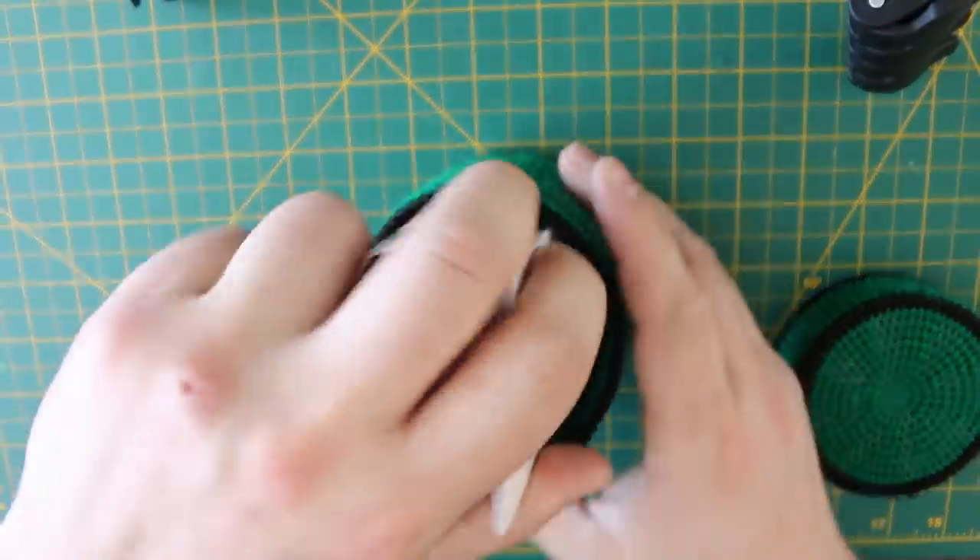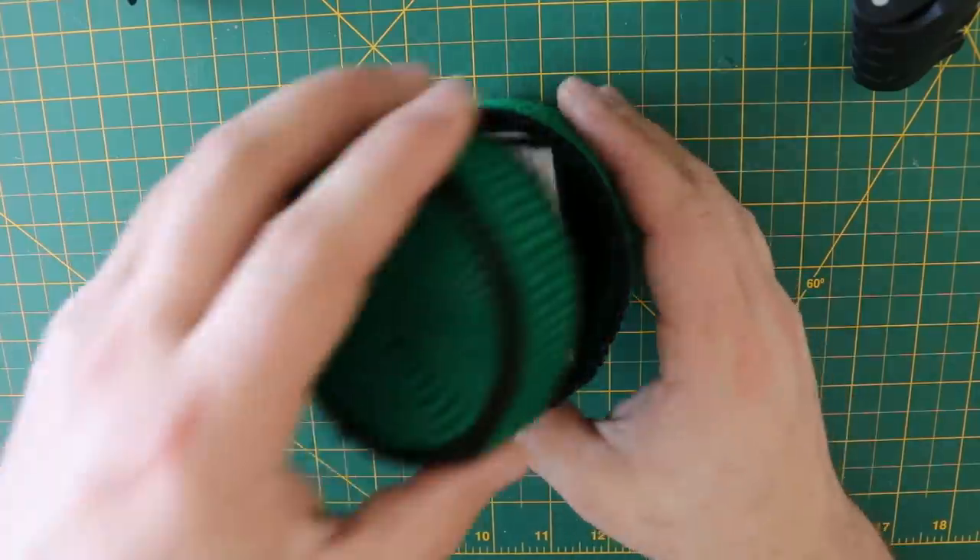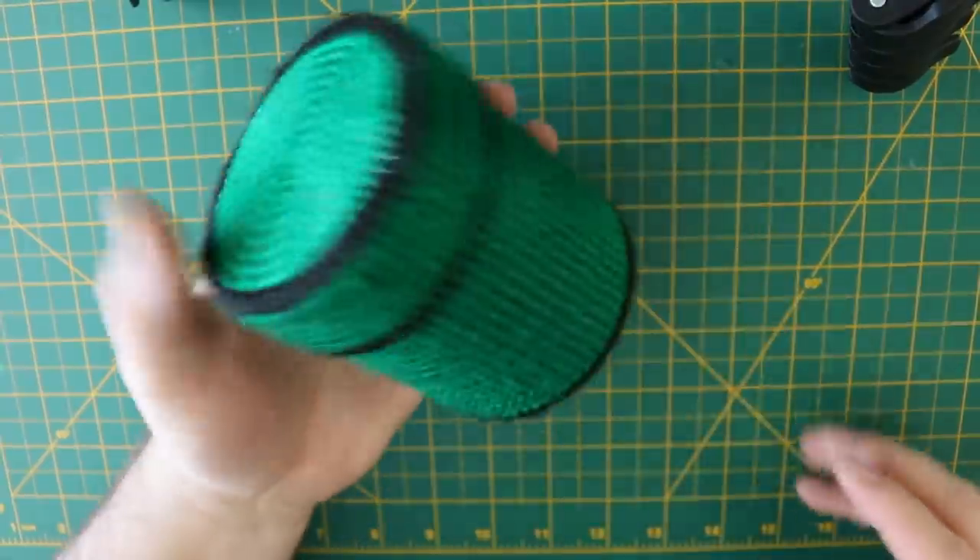Once that's done, you can put your cards and instructions into the bottom piece. Put your lid on, and you're all done. Enjoy your brand new Mario Pipe card holder.